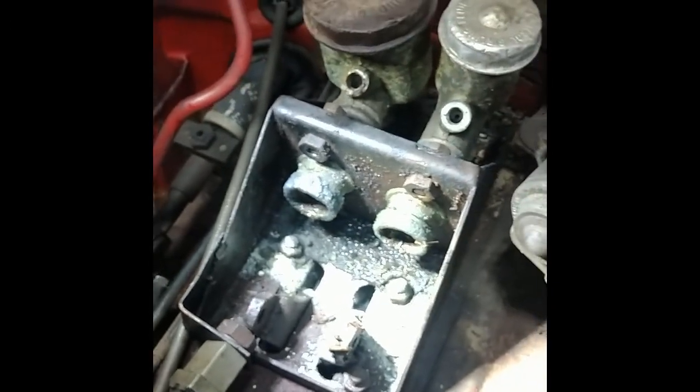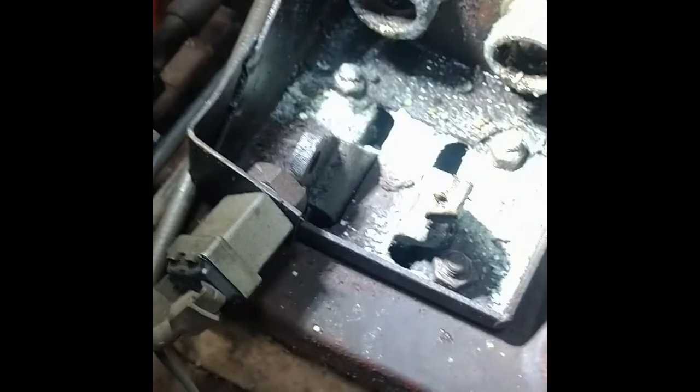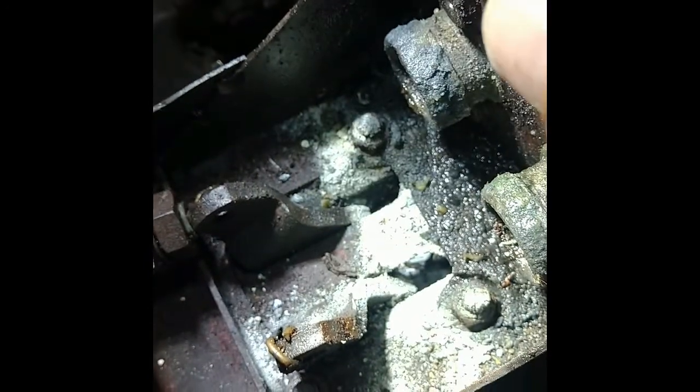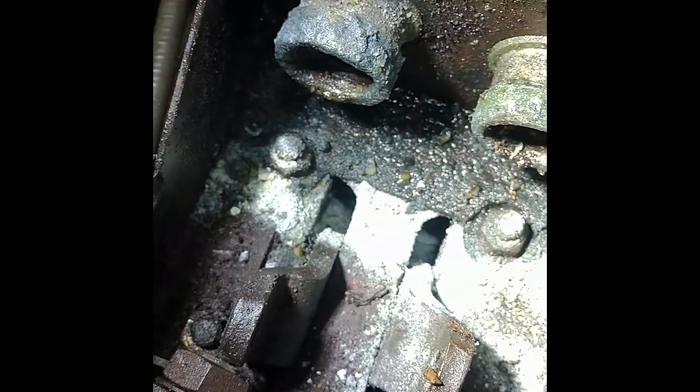Working on the master cylinder for the brake and clutch. There are some captive nuts back here and corresponding bolts underneath. I actually thought these were also captive nuts with bolts through the backside — hard to see and awkward to get in there. But after looking around long enough, I'm pretty sure these are nuts on studs.